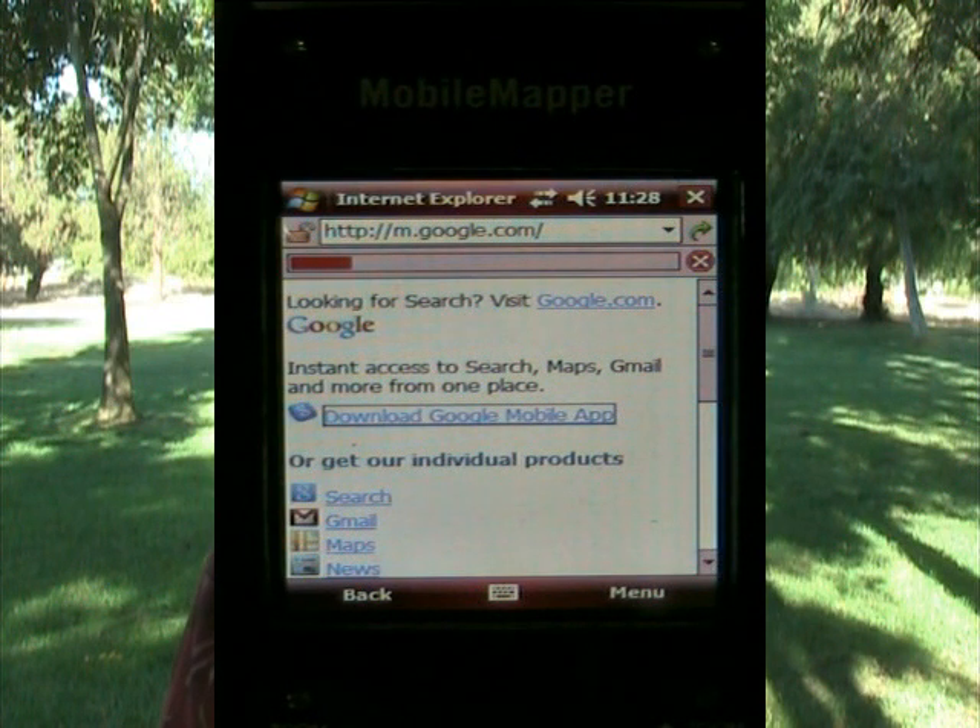This is really a two-step process. The first thing you have to do is you have to install the Google toolbar — the mobile app Google toolbar — and once that's installed, then you can install the Google Maps application.